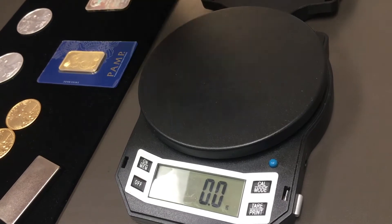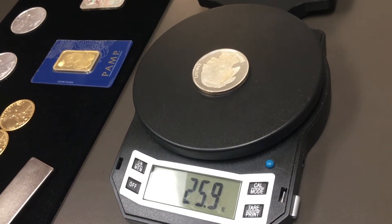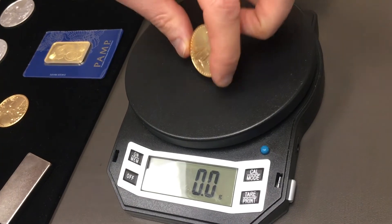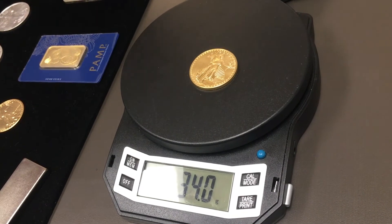Let's put that one aside and get a round here — we got 25.9 grams, obviously not a good sign. I got another one — let's see if we tare it out, get the same weight. Try a gold eagle — this should be 34 grams. 34 grams — we're good.